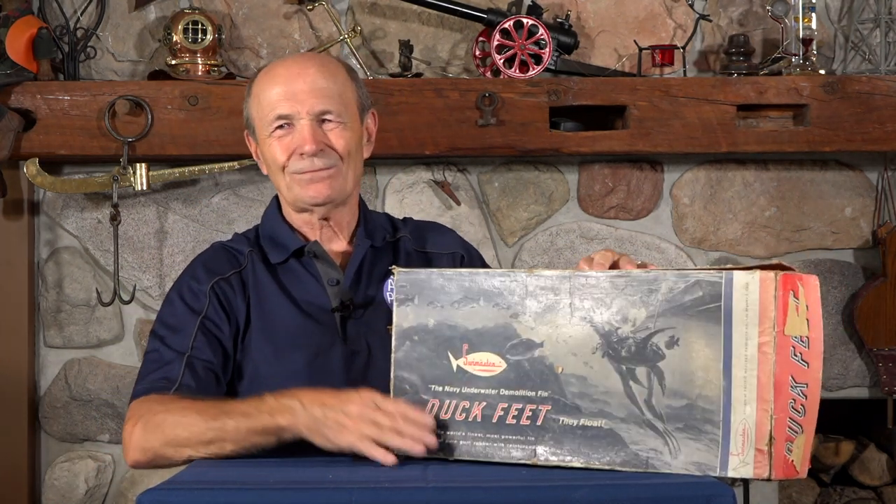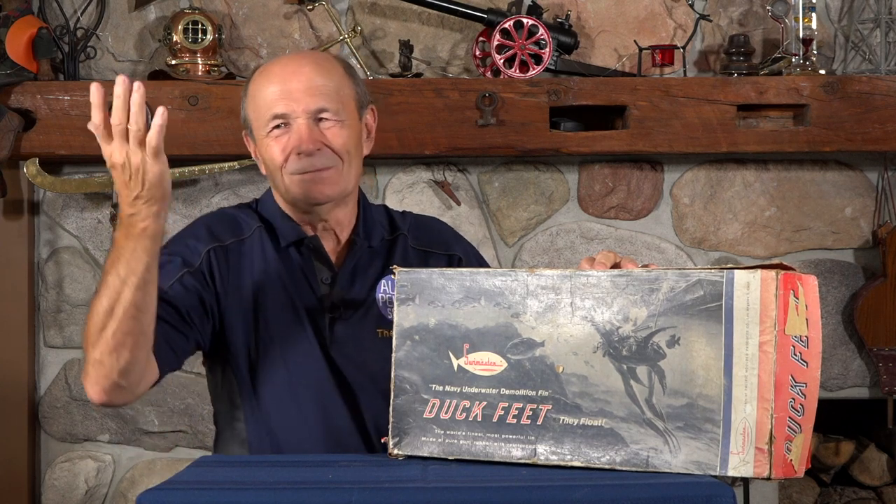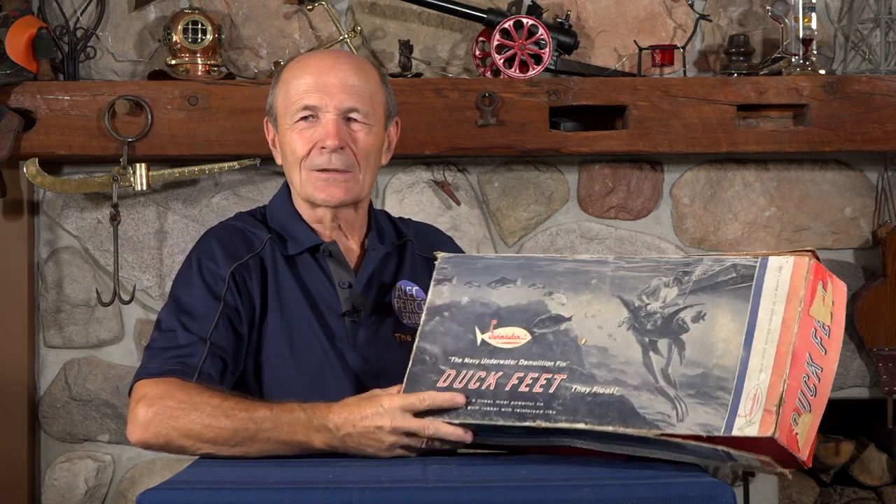And yes, back then we ate turtles — we actually did. Things have changed, and just because I say there's a skin diver with a turtle, please don't jump on my case. That's the way it was. So let's see what these fins look like. These are pretty neat. These fins are called duck feet.